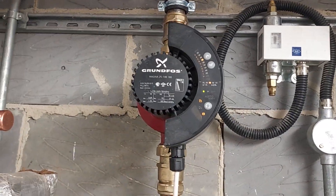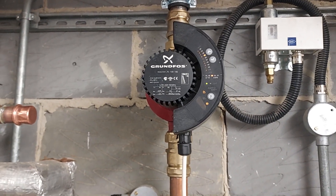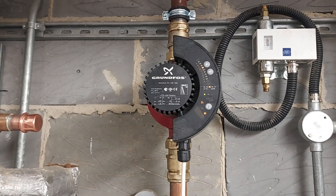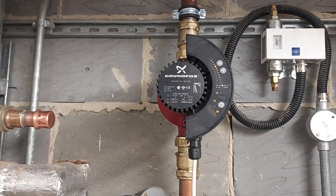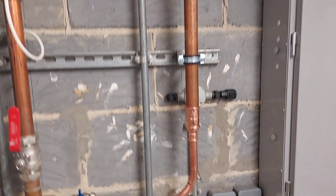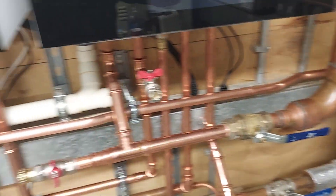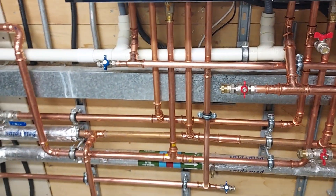We've swapped the twin head for this one single head. It's quite a big place — this is running all the underfloor heating. We've removed the underfloor heating pumps from the manifold, so this single pump is now running two floors of underfloor in quite a large building. That's three pumps replaced by one, and all the radiators on two floors are running without any additional pump.